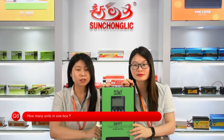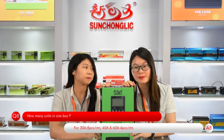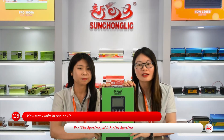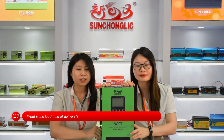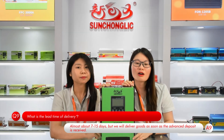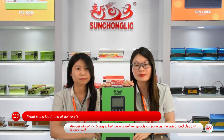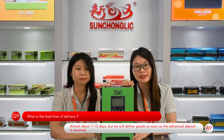How many units are in one box? For 30A, it is 8 pieces in one carton. For 40A and 60A, there are 4 pieces in one carton. What is the lead time for delivery? It is approximately 7 to 15 days, but we will deliver goods as soon as the deposit is received.